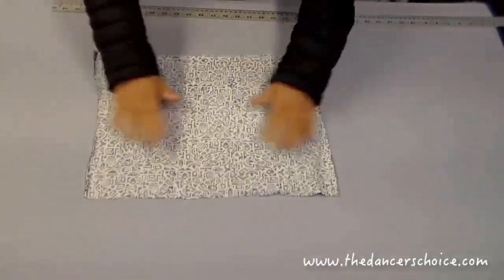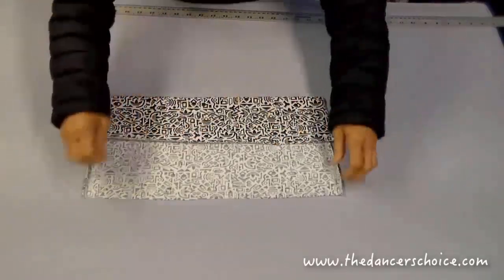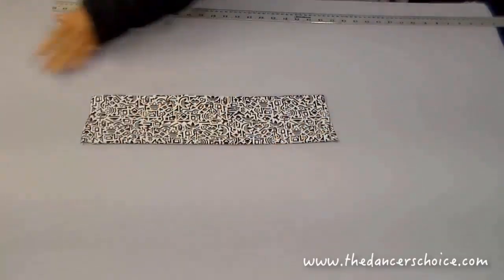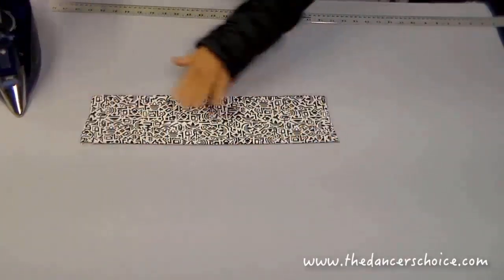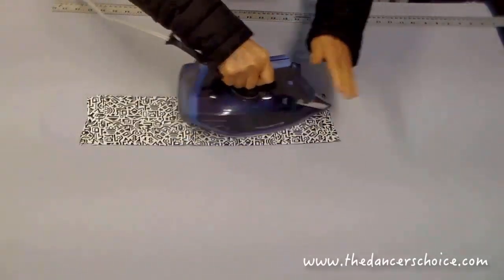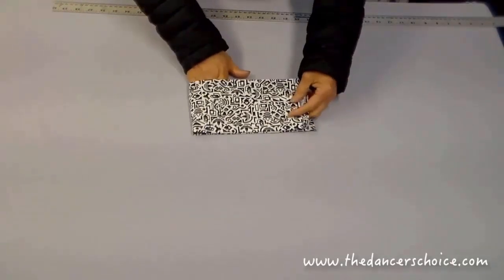Fold once and fold twice — this gives you a three-layer fabric. You can iron it a little bit to make it flat, which will make it easier to work on. We're then going to fold from the center.